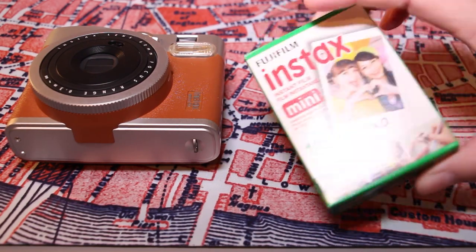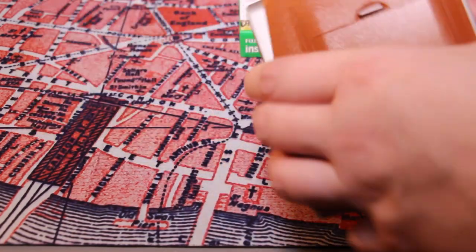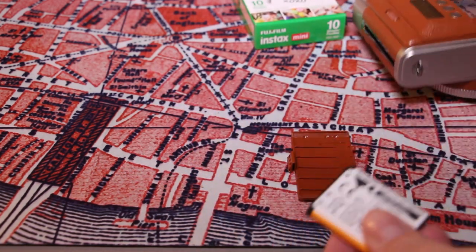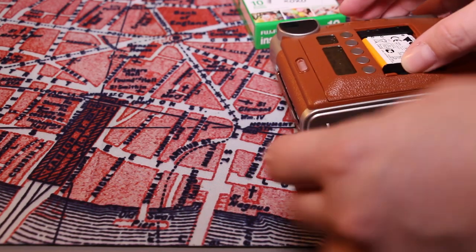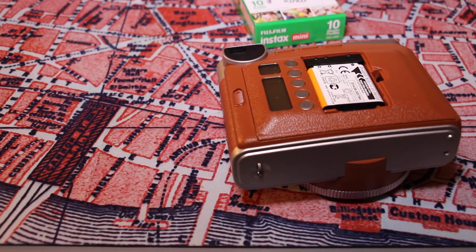So in order to load this into the camera, you're going to need your battery. Go to the back, line up arrow to arrow, and put it in there. And as you can see, the LCD screen very briefly turned on.